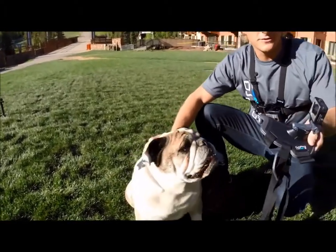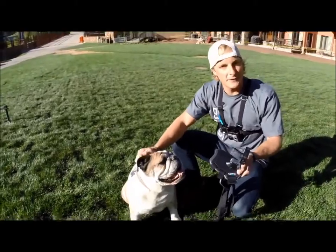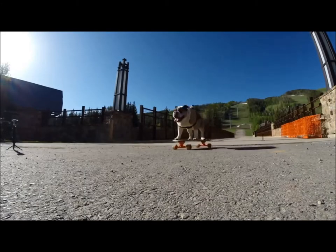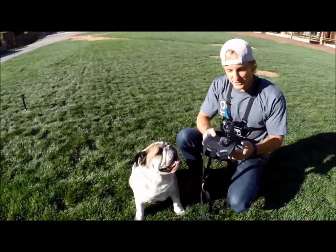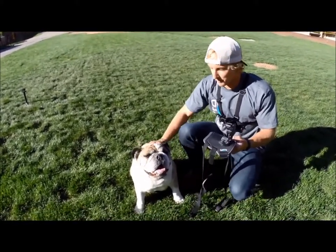Today we're going to be going through Fetch, the dog harness. This is a new mount by GoPro for getting awesome POV from either the back plate on the dog or on the chest plate. It's very easy to install if your dog is being cooperative. Floyd's been awesome this morning so I don't think we're gonna have a problem.